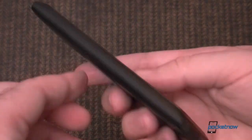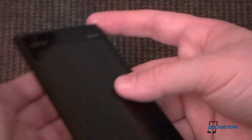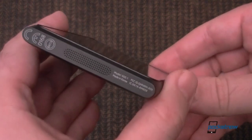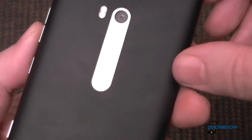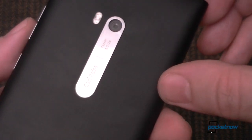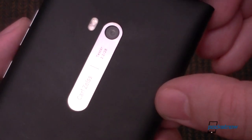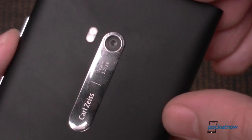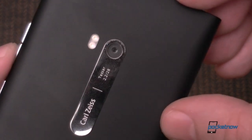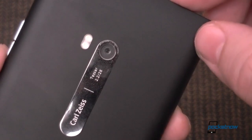And on this side, it's just straight polycarbonate, pretty nice and smooth. On the bottom we have a speaker, and on the back we have your 8 megapixel Carl Zeiss lens and camera with an f2.2 aperture and a 28 millimeter equivalent wide-angle field of view with a dual LED flash.